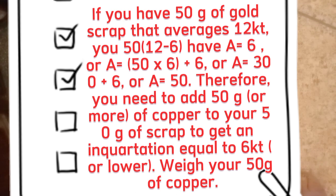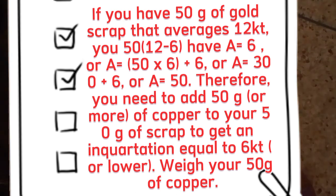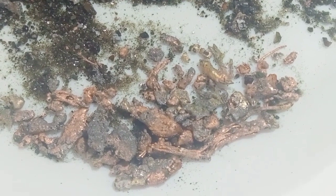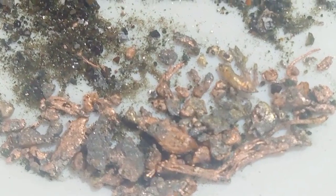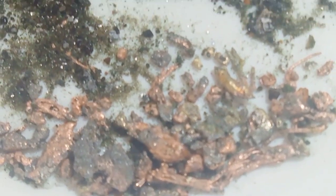Therefore, you need to add 50 grams or more of copper to your 50 grams of scrap to get an average karat equal to 6 or lower. Weigh your 50 grams of copper — you can use clean copper wire or snippings from a piece of sheet copper. Place this copper in a hand crucible with the gold scrap and melt them together.